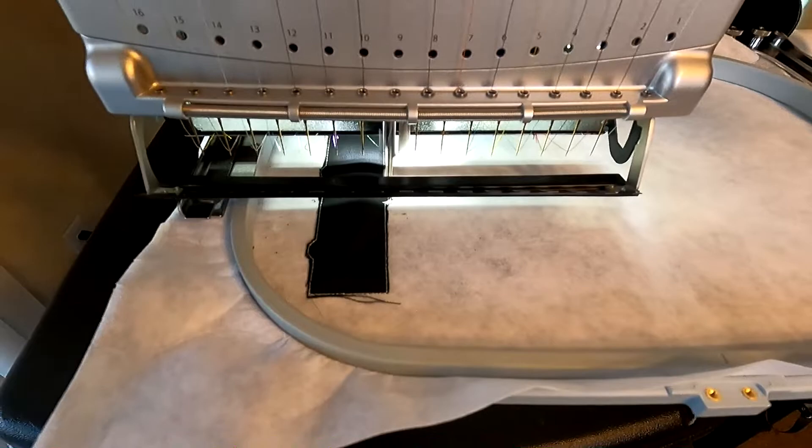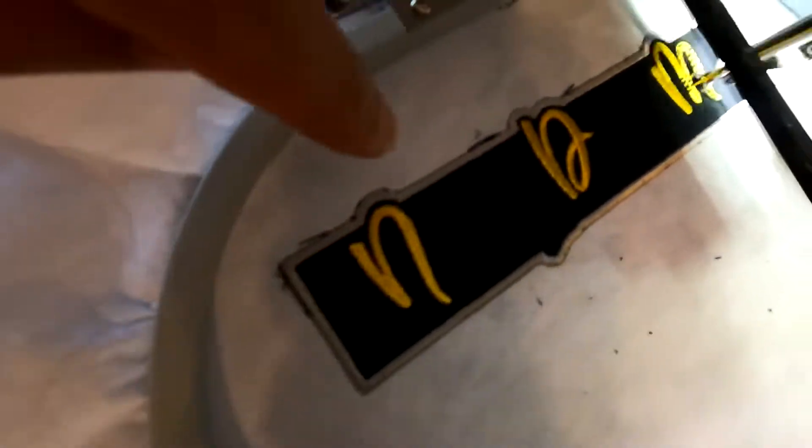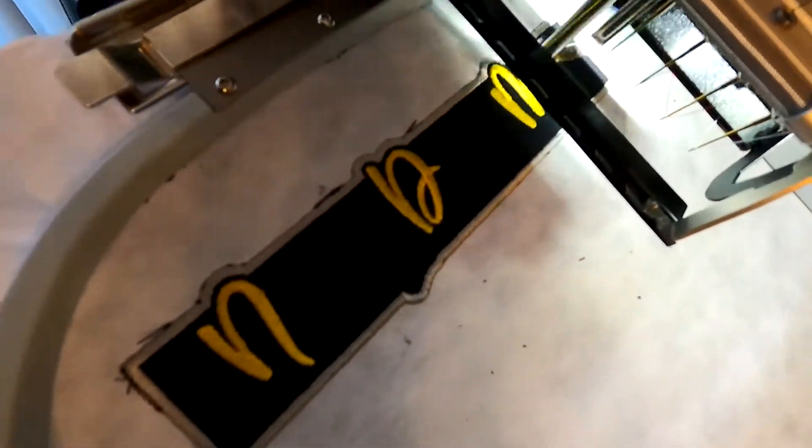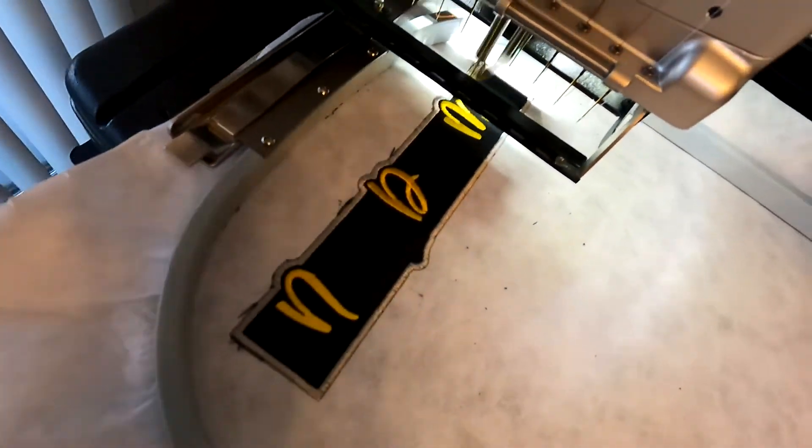I'm going to put that satin border on there right now. The quality of the stitching — very good. I'm going to have to do some cleanup on the border there, but as far as the yellow that it's doing right now, superb.